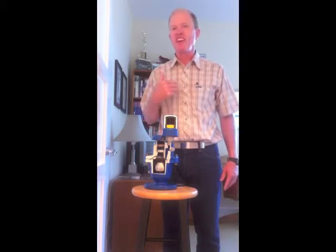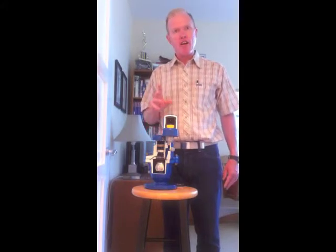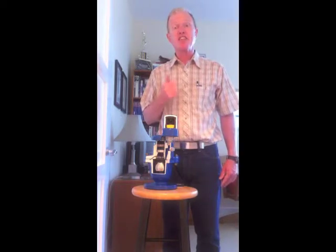Hello, my name is Stu Harvey. I'm with GSM and I represent ARI air valves. I was asked to do a training video for maintenance on the air valves for the Inland Empire Utility Agency Project 1630, both a pump station and a force main.